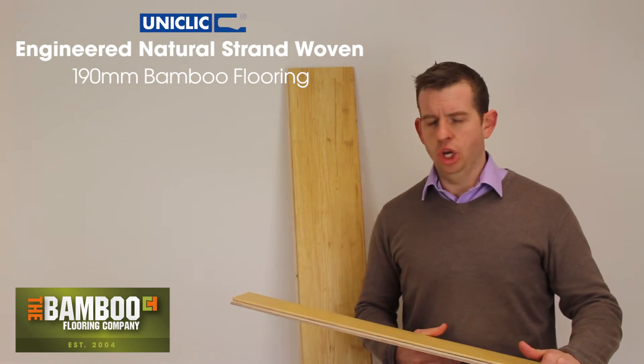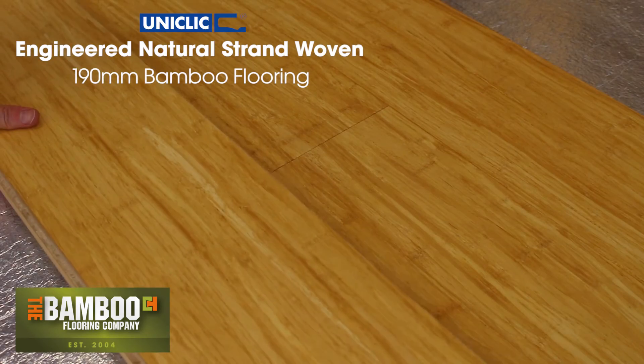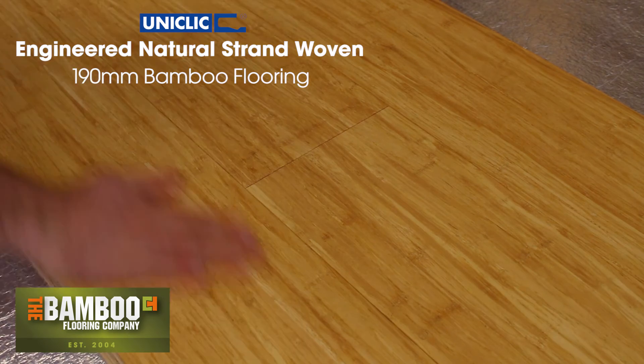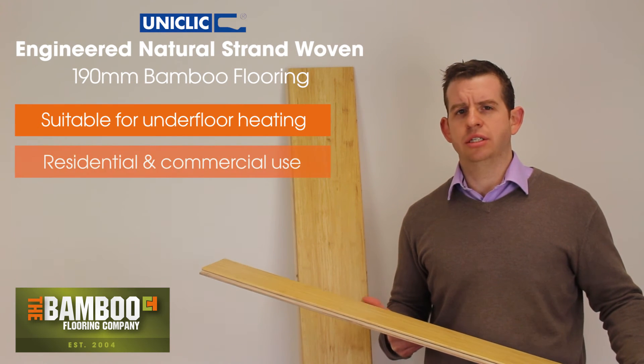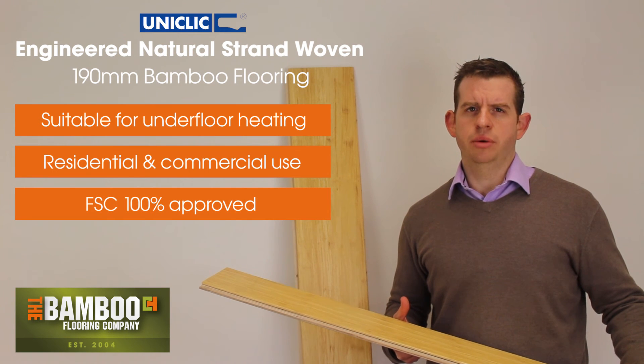It can be loose laid over the top of an underlay by simply clicking the joints together, or you can glue it directly down to your subfloor. It is compatible with underfloor heating and can be used in both residential and commercial properties. It is FSC 100%, so it is renewable.